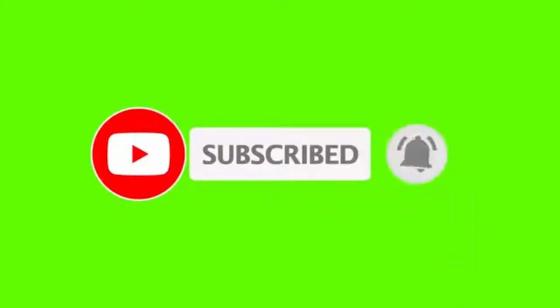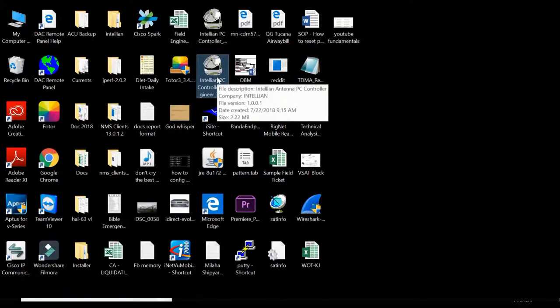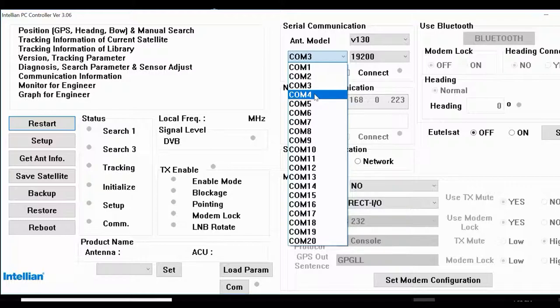Hi guys, today I will teach you how to fix a stabilizer VSAT B130 antenna. Let me go over to my laptop. Before you fix the antenna, let me open the PC software controller. Let me connect to the antenna — this antenna is a U130 geo model — so I'm going to pick board number four.